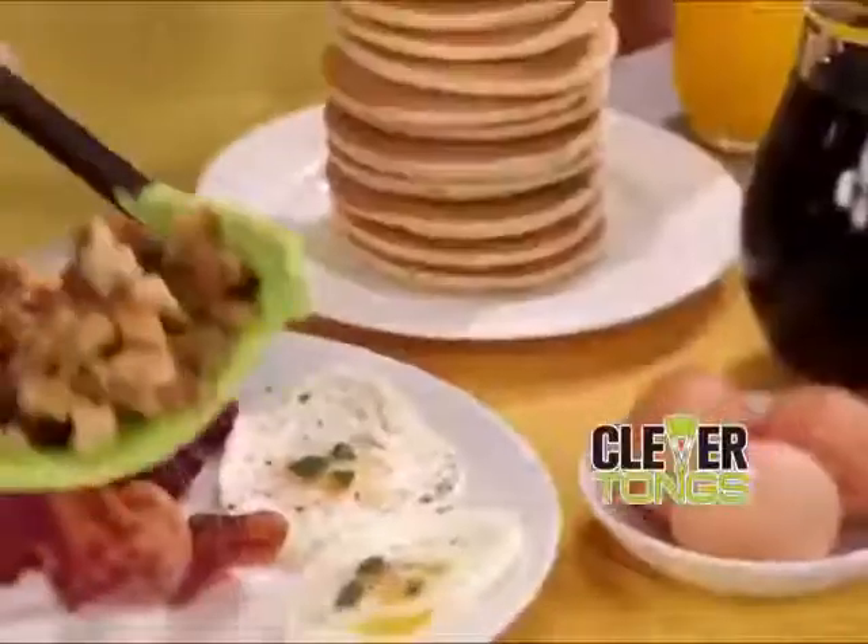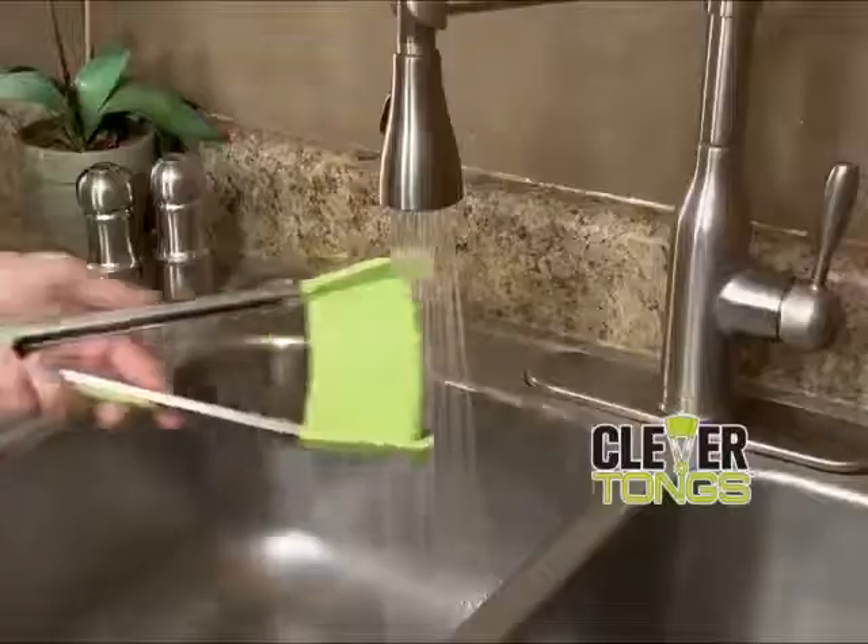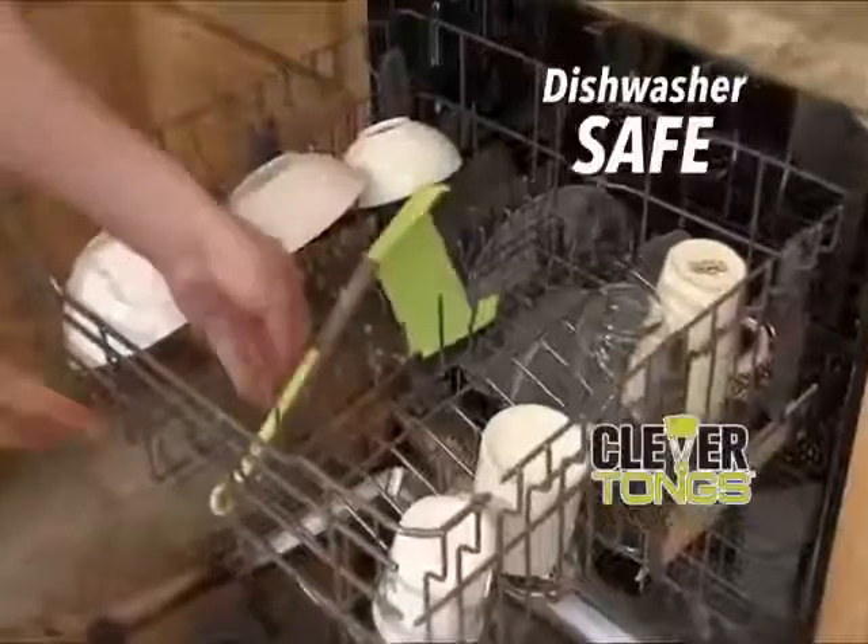Flip the flapjacks. And then scoop and serve the potatoes with perfection. To clean, simply rinse or rack right in the dishwasher.